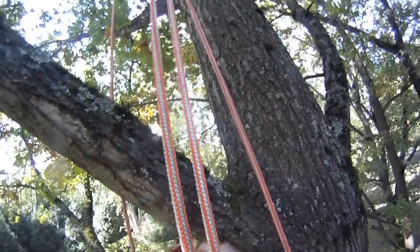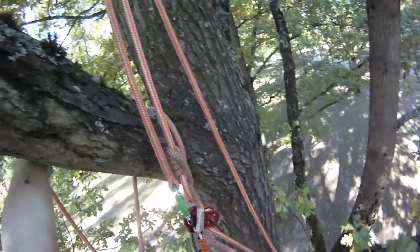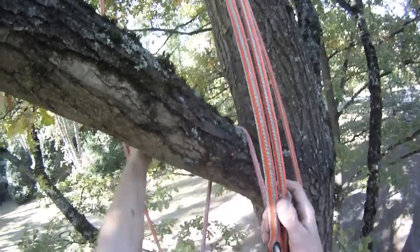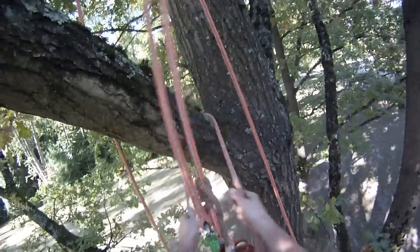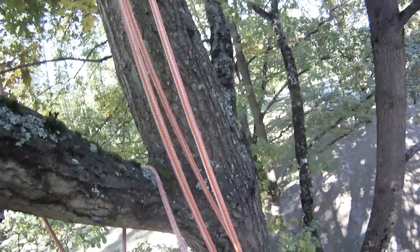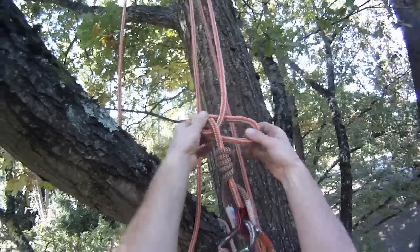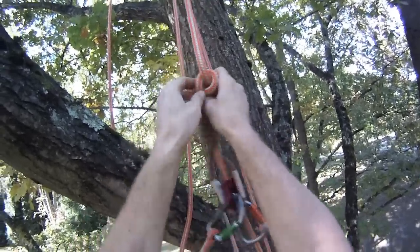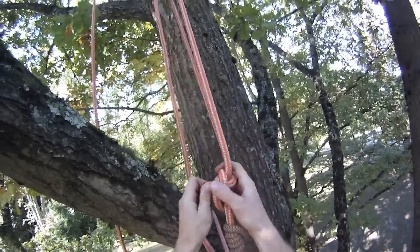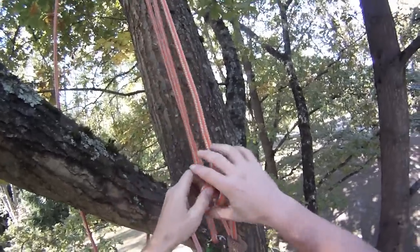So when you can get in a position where you're nice and comfortable, you can place your lanyard on. Just make sure not to trap your rope through the centre of your lanyard because that could be a problem once you're trying to reposition your system. So now I'm secure, I can take off my main climbing system and just drop that down a little bit. Then the first thing you have to do is just tie that stopper knot above the friction hitch.